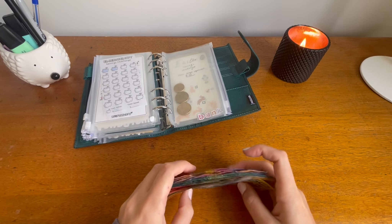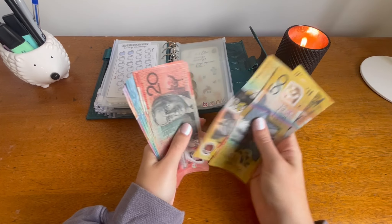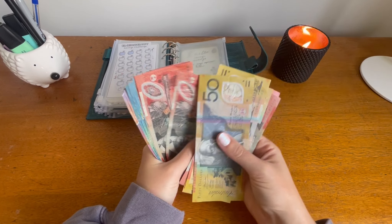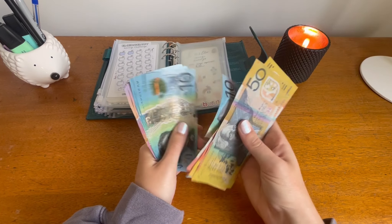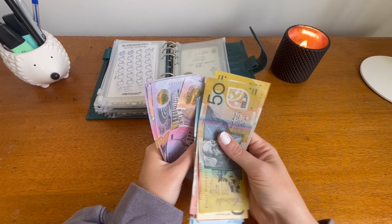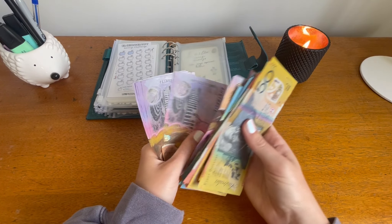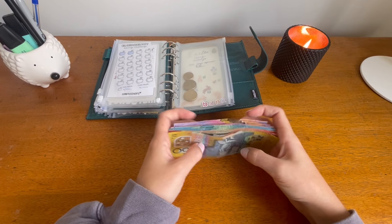So in here we now have $150, 170, 190, 210, 230, 250, 270, 280, 290, 310, 320, 330, 340, 350, 360, 370, 380, 390, 395, 400, 405, 410, 415, 420, 425. So $425.